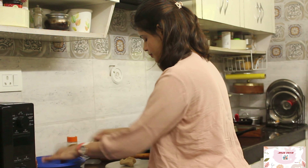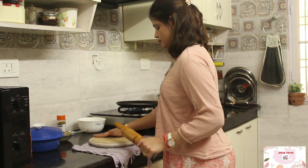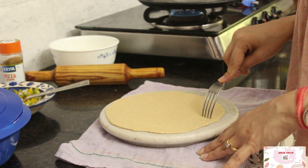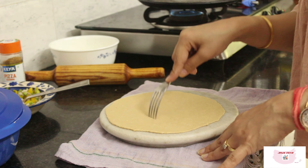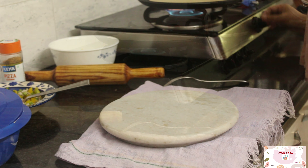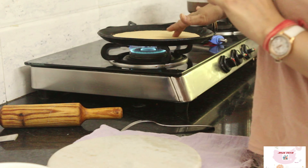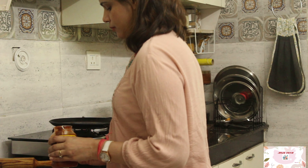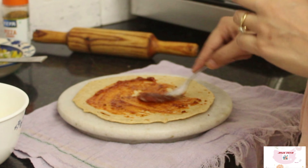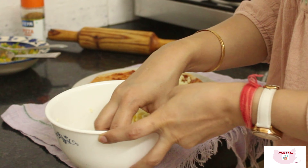For the roti base, I'll be rolling out the wheat roti slightly larger than the regular roti, and keep it half cooked from one side and fully cooked on the other side. Once the roti is ready, spread the pizza sauce on the roti and fill it with the stuffing of cheese and the prepared vegetable mixture.